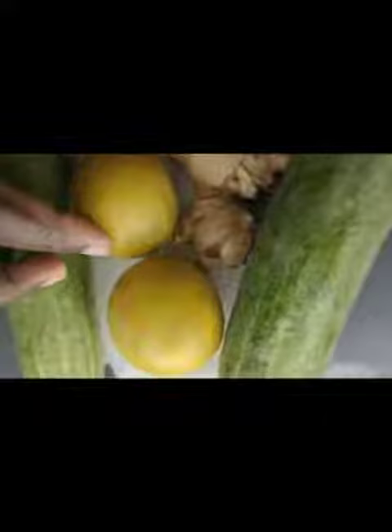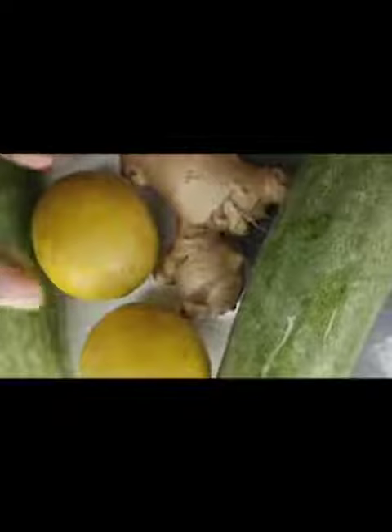These are the ingredients we will be using: two large cucumbers, two medium-sized lemons, and ginger. Lemons are a source of vitamin C, lemons promote hydration, they help flush out toxins from the body, and lemons help burn calories.